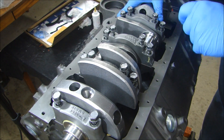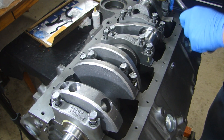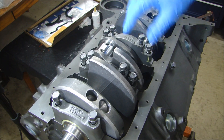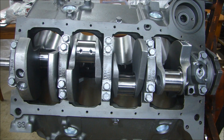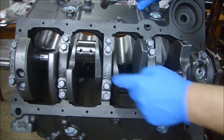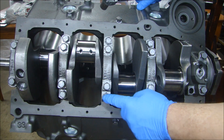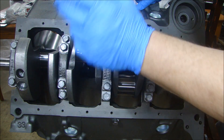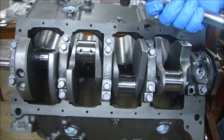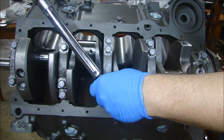I can just tap these in place before torquing them down. Turn the crank to make sure it rotates nice and smooth. The torque pattern on this is pretty simple: the inner bolts, 1 through 10, go to 70 foot-pounds. The outer ones, 1 through 6, go to 65 foot-pounds. So I'll set my torque wrench to 70 and start torquing these down.